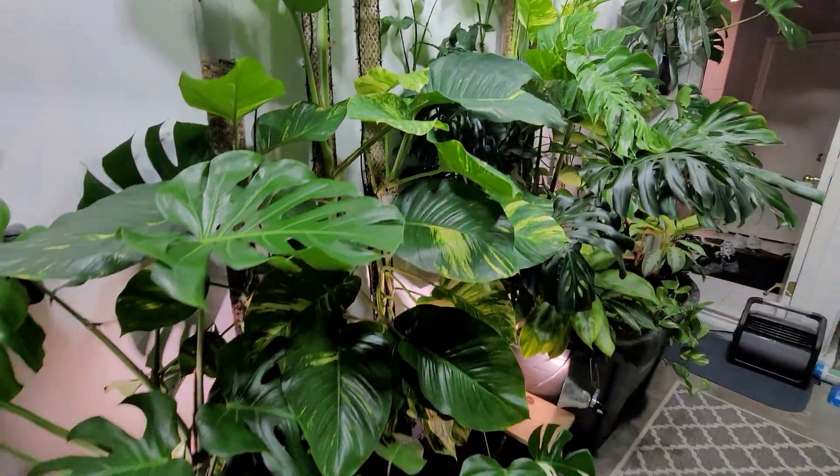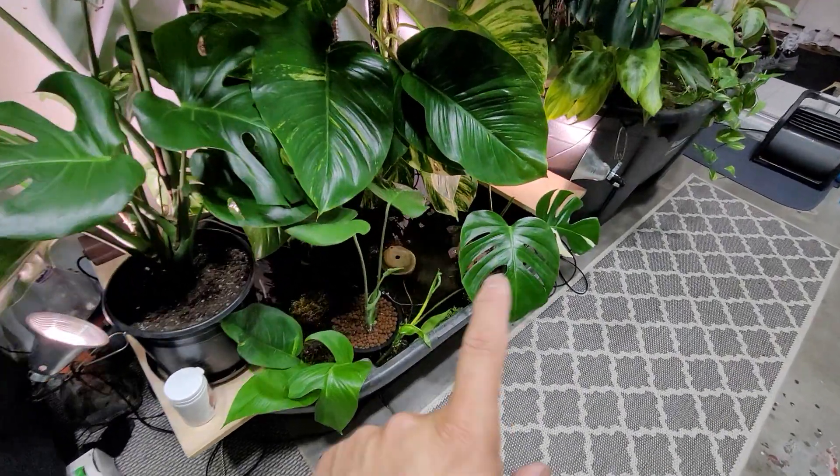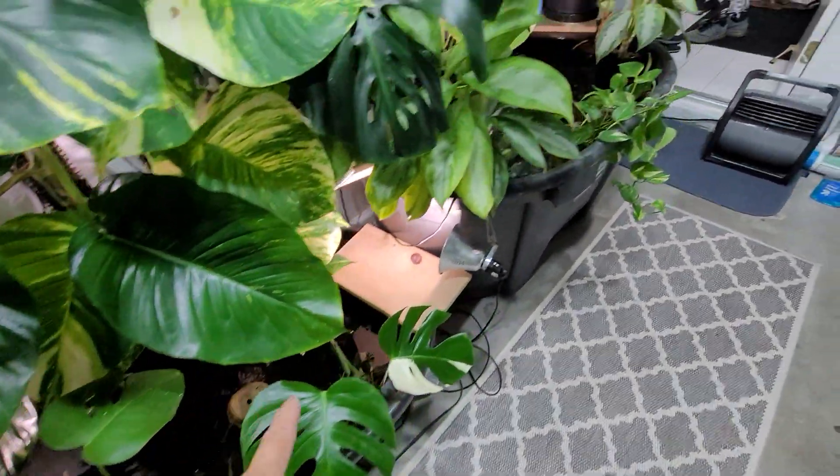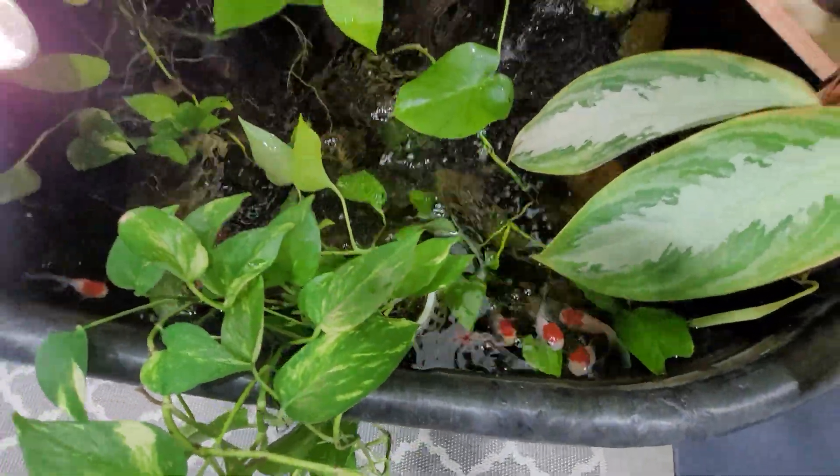This is my living wall. Over here I've got guppies, and over here I've got red caperandus — I love these guys.